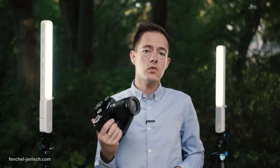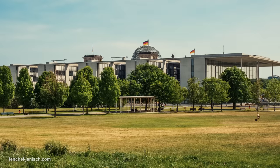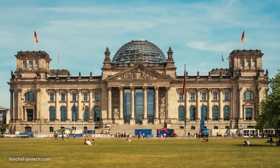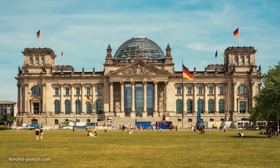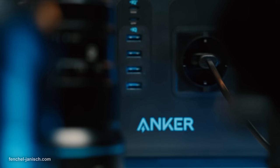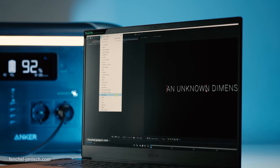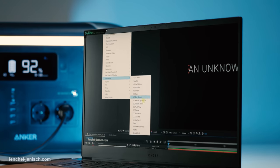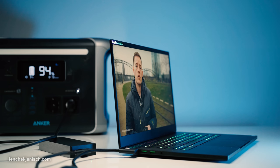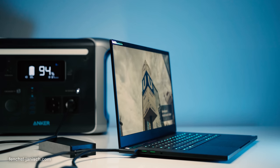With just the two cameras plugged in, we got about 25 to 30 hours estimated runtime, which is quite a lot. While it's possible to power a high-end computer with the 757, so far we have only used it on location to power a laptop. When editing videos, we got a total of two hours of use while the power station's battery was at 35% in the beginning.